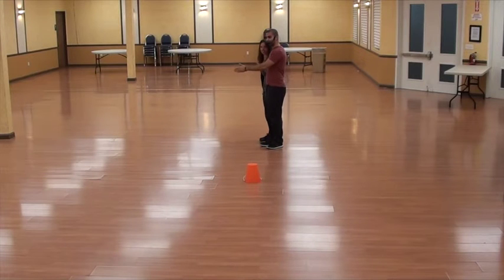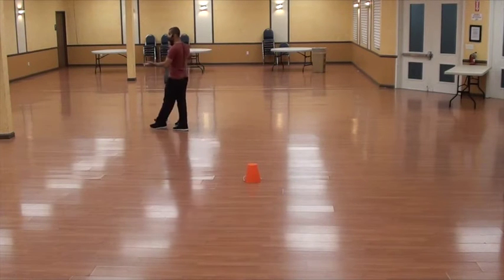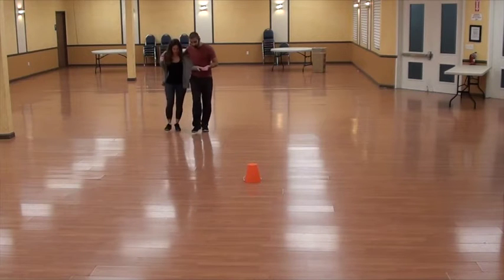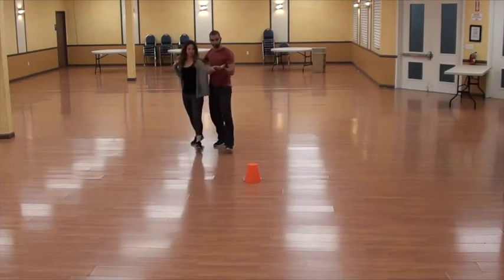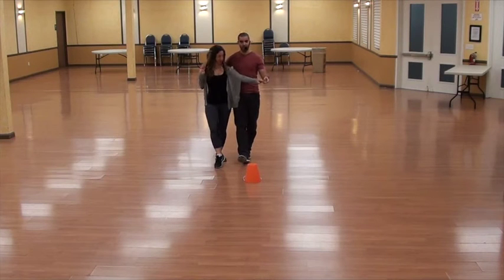We're going to start facing the line, go to the center, then go diagonally outside. Man in mind with the right cha-cha-cha, cross left, then go in. Left my mind, three and four, cha-cha with the left cross right, and we face the center.